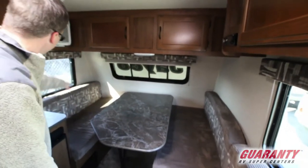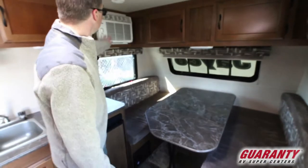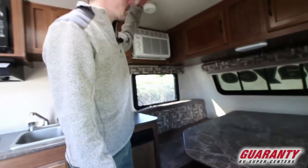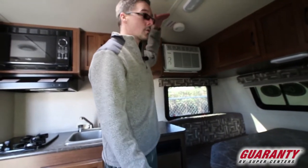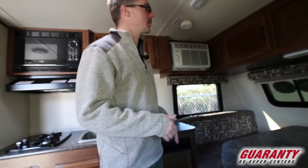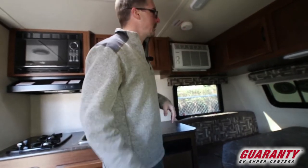It comes with a front window and a nice side window too. The side AC helps keep your profile low. You don't have a real height issue with this trailer regardless, but this helps it be even lower, helping you get this trailer into some of those more closed-down, off-the-beaten-path roads.